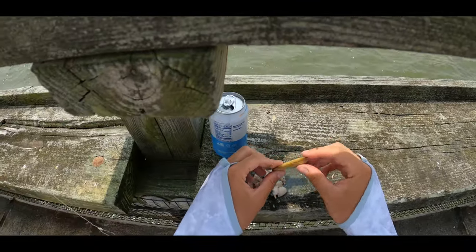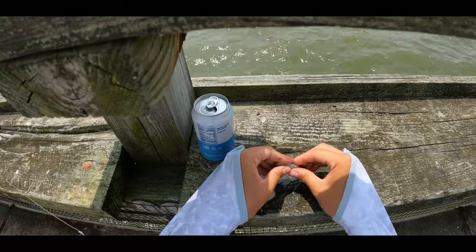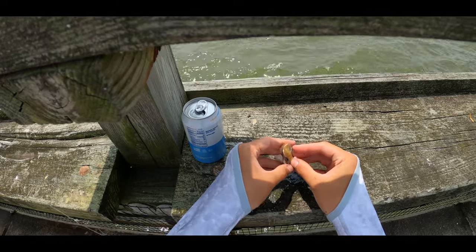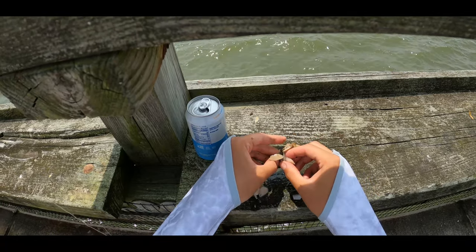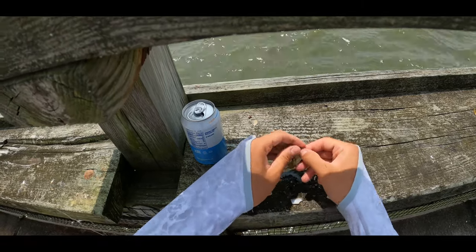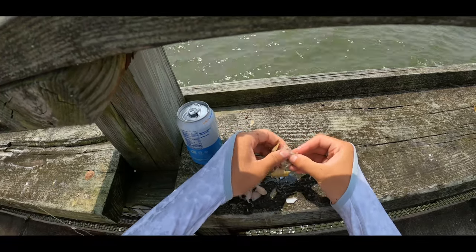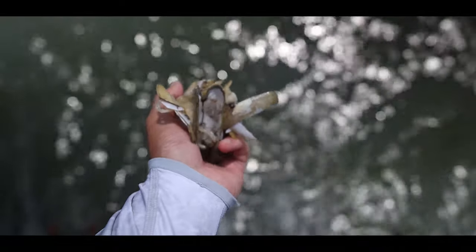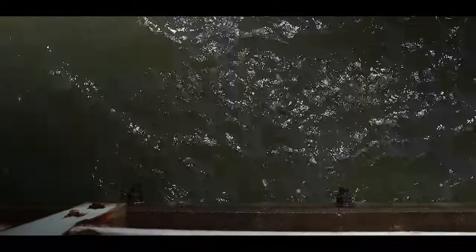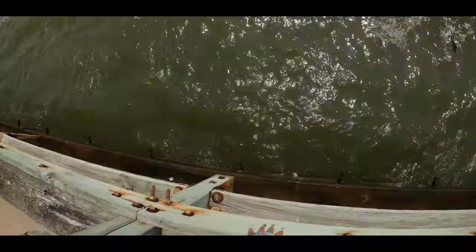Forgot to mention: sometimes the clams don't have an opening like this, but if that's the case you just clamp down, break them, and open like that. A little bit messy, but that's why when I want to get more clams out using them as bait, I do all at once so I don't have to get my hands dirty multiple times. Don't forget to chum too — that helps and cleans up the area so don't leave any mess.